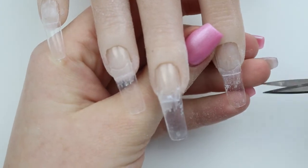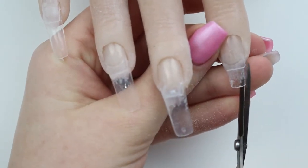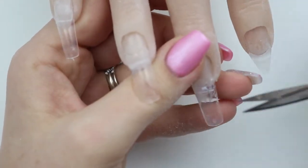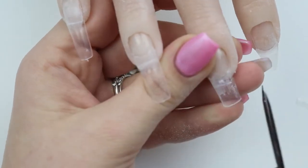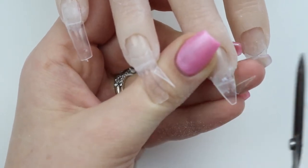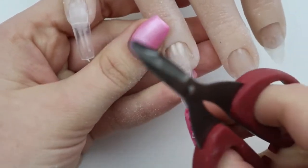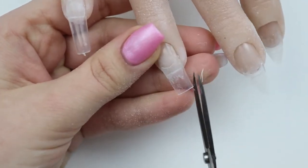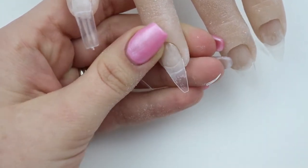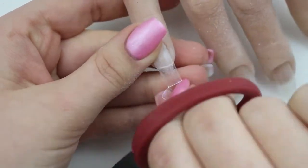On a real person you'd probably just buff the natural nail before putting tips on, but since we're on a practice hand, that's what I wanted to do. I did want them a little bit longer than the nails I had on, and I'm doing a shape that's pointed but kind of squared off — a little almondy but with a flat edge, not quite coffin. I'm not even sure if this is a real nail shape, but I was feeling it. I think this is for my skull nail tutorial.